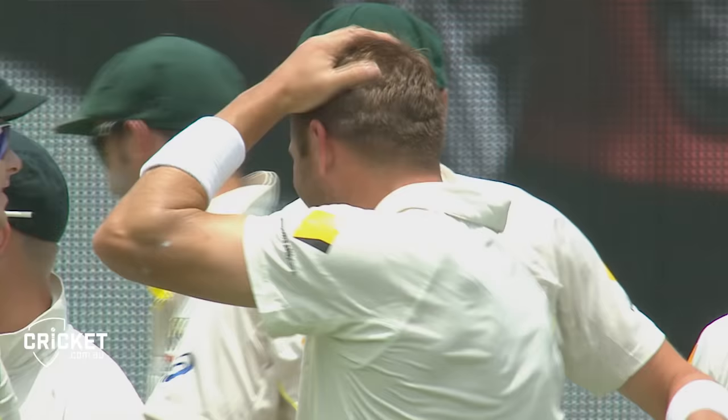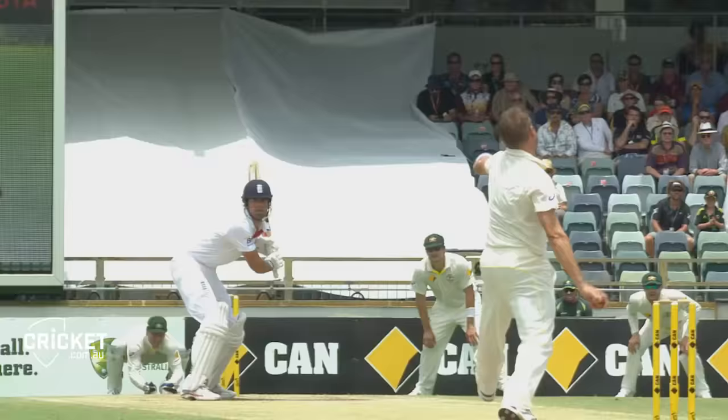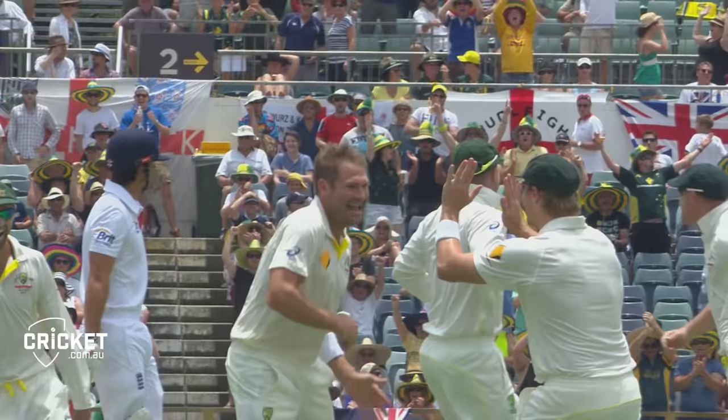The huddle coming out onto the field was: let's not get carried away with bounce and cracks, let's get it up there, let's get it up, drawing forward. It missed the crack, it skidded on, maybe clipped the back pad and still clipped the stumps. There's nothing to do with the wicket there — that's just an absolute peach by Ryan Harris.